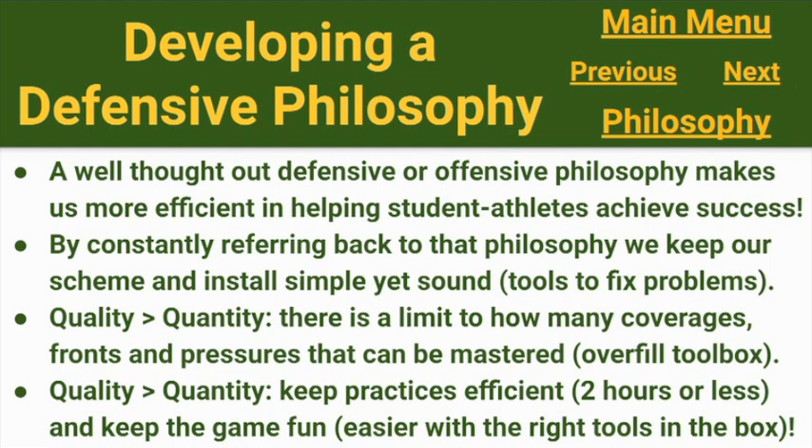I firmly believe a well-thought-out defensive or offensive philosophy is going to make us as coaches more efficient in helping our student-athletes achieve success. By constantly referring back to that philosophy you've developed, you keep your scheme and your install simple yet sound. I like to compare this to a toolbox. The toolbox only needs tools in it to fix problems you're going to face, and more importantly, the tools you keep in the toolbox should be able to solve multiple problems — otherwise you're not really sticking with the idea of keeping things simple.